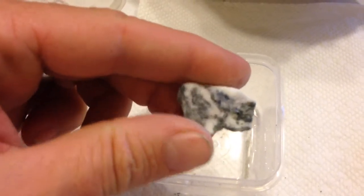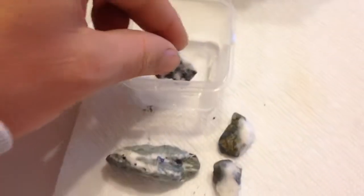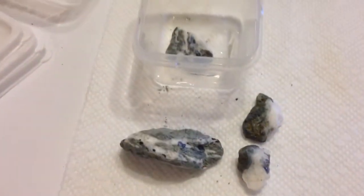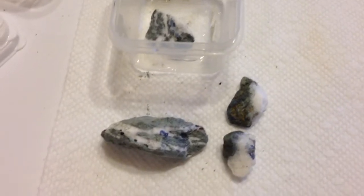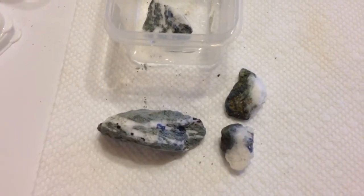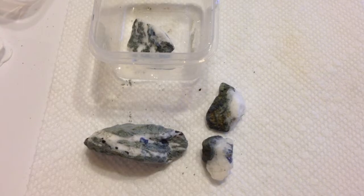What I plan to do with these videos is to keep showing you the process of etching benitoite and neptunite out of natrolite, so stay tuned.